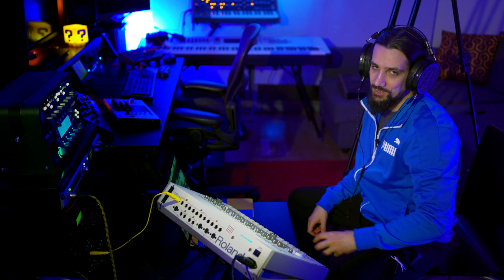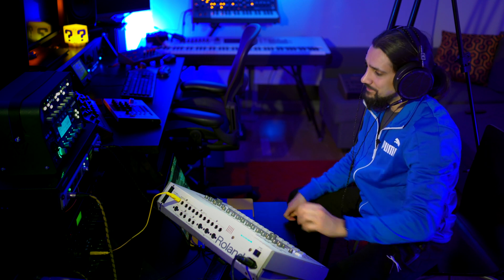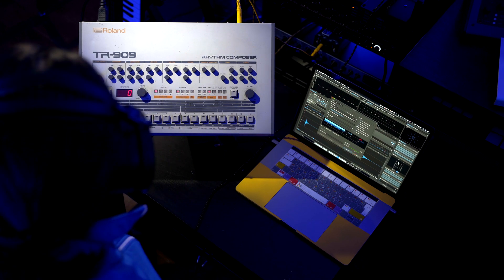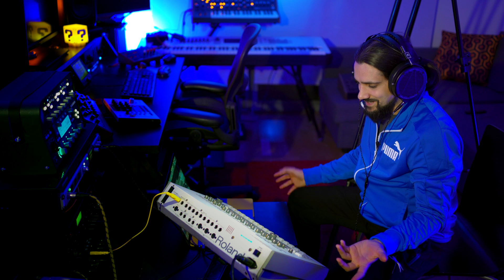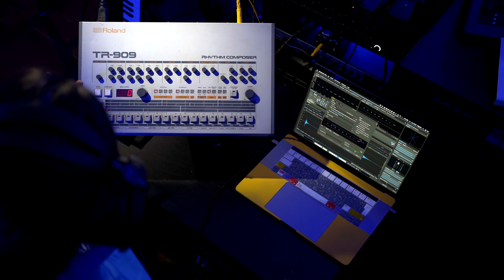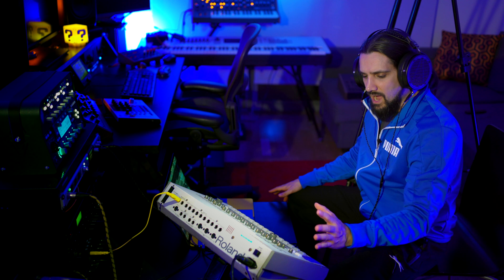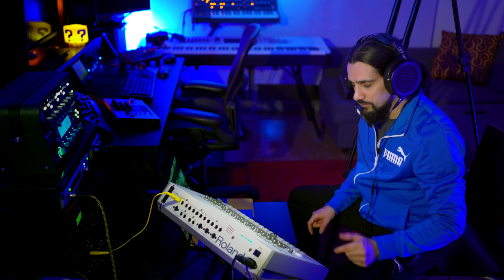We're about to sample the TR-909 — let me explain the setup a little bit. Single cable, we go to a DI, and we're going straight to the AXR4U, straight into the input. The 909 is very simple to sample because we can trigger all the sounds using the buttons right here, so this is going to be super easy. The great thing with Backbone is that we can sample one instance of the kick drum and change it as we want. But I'm going to record quite a few things — many different kick drums with different tunings. Let's start with the kick drum.